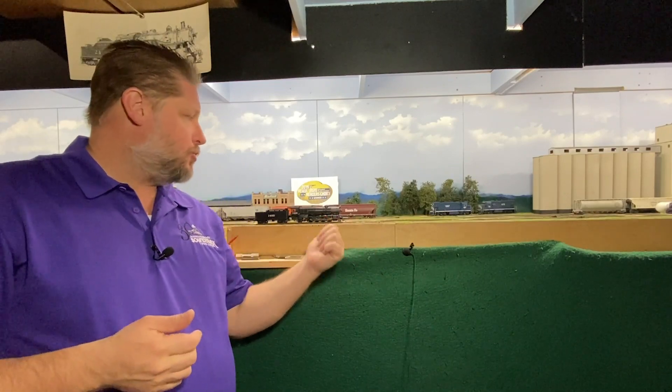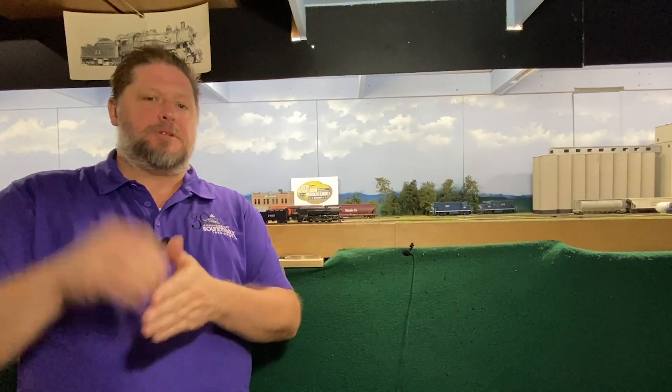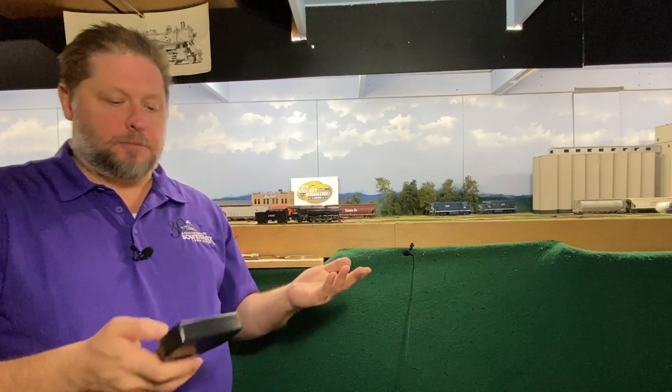When it comes to the Tsunami 2, there are multiple different chuff cadences that we can get. Of course, as we all know, there is the conventional rod — like this locomotive here that we're going to use as a demonstration. This is a conventional rod where you have two cylinders, one on each side of the locomotive. When that cylinder is moving, steam is pushed on the front side and the back side to push the piston back and forth. So with two of those pistons, you're going to get four chuffs per revolution of the wheel, and we can hear that when we start moving our locomotives.